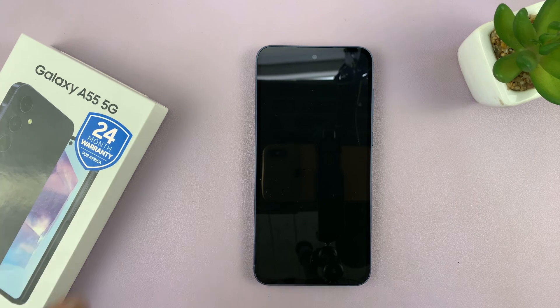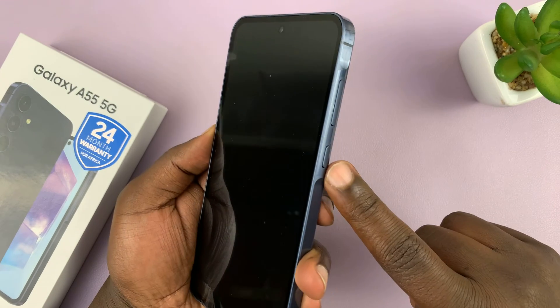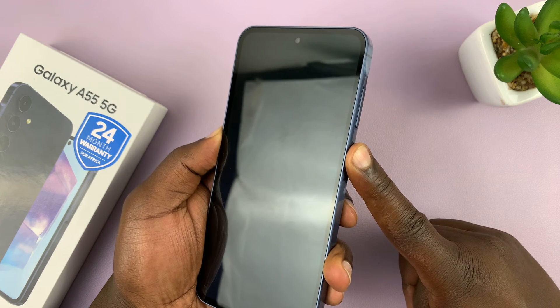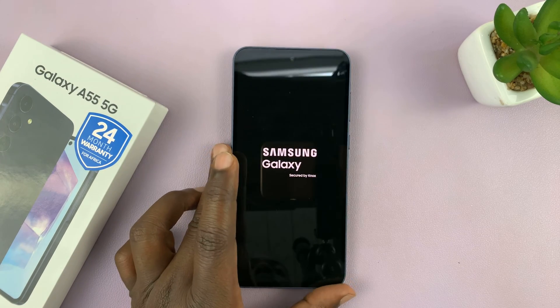I have the Samsung Galaxy A55 5G and we are going to boot this phone up for the first time and set it up. The power button is on the side — just long press that button until you see the Samsung logo, and allow the phone to boot up.